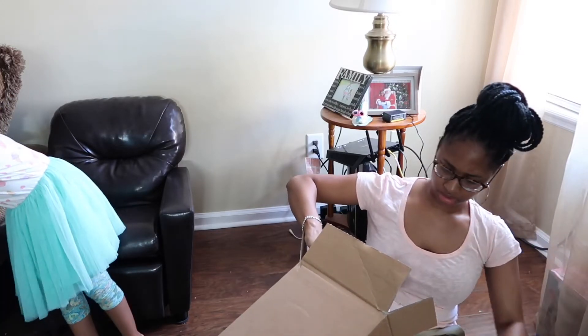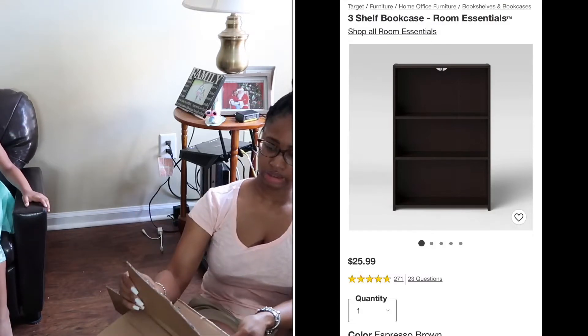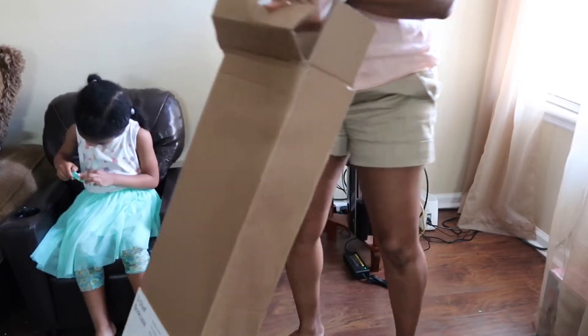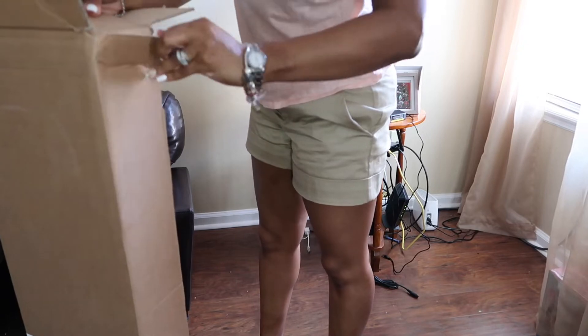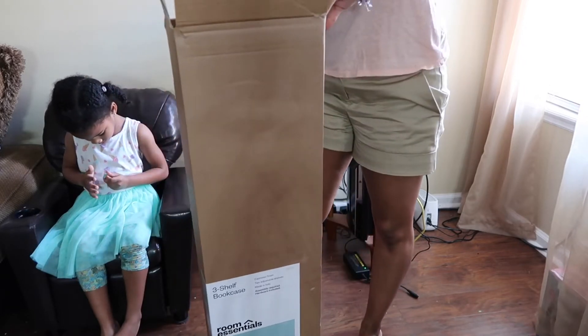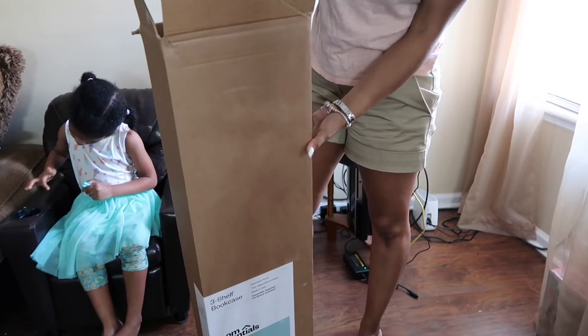Right now I am unboxing my bookshelf that I got from Target. I have it pictured right here — this thing was only $25. Initially I was going to go with the one from Big Lots but they did not have it, and believe it or not it was more expensive at Big Lots. So I'm just going to go ahead and open this up, get a look at the instructions, and figure out what I need to do to get this bookshelf on and popping.